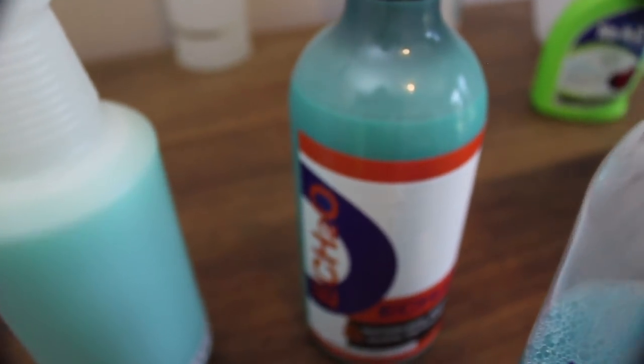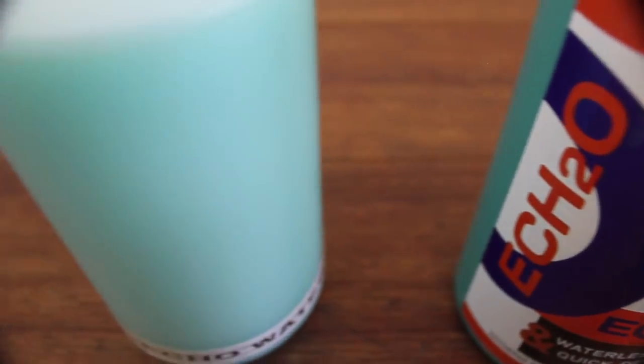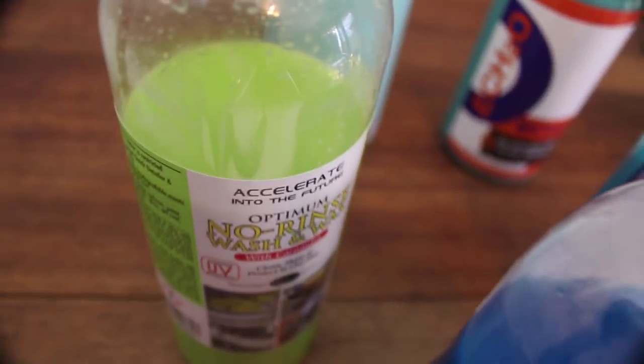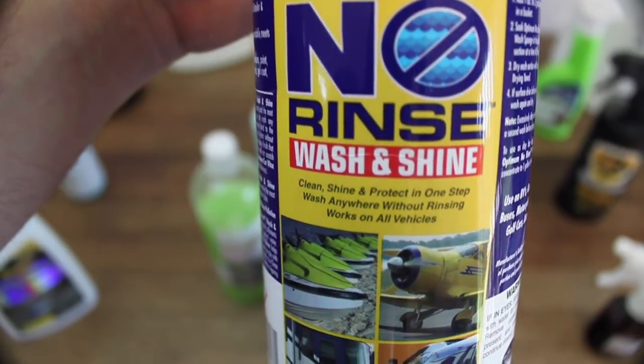Rinseless washing has also evolved into using the two bucket method and a microfiber wash mitt or cloth over the traditional scratch-prone foam sponges. Although rinseless washing existed before this product, Optimum No Rinse or ONR Wash and Shine was and is the product that not only took it to the next level but introduced this washing method to the mass market.